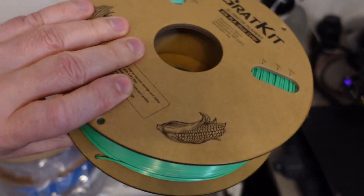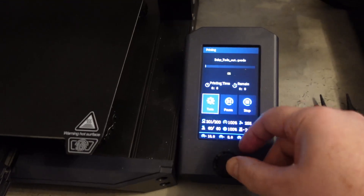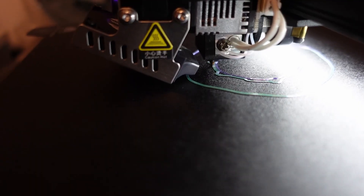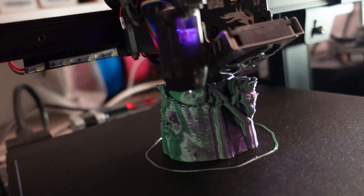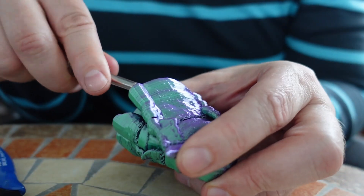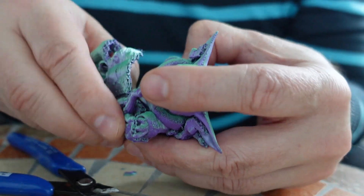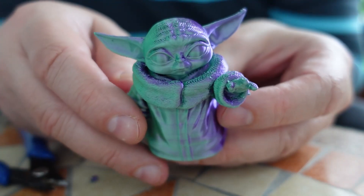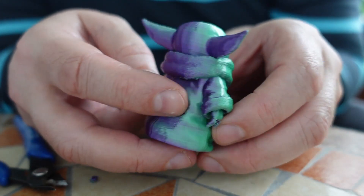Now it is time to move to the second spool, which is green and purple color. This will be a Baby Yoda print, and I am experimenting with some tree supports.